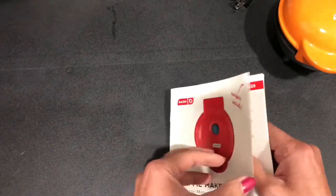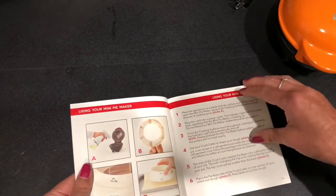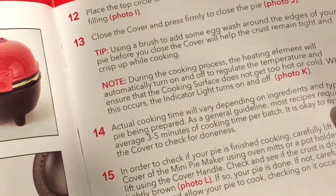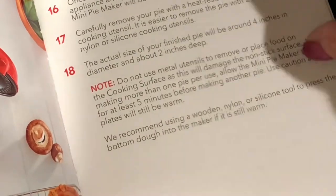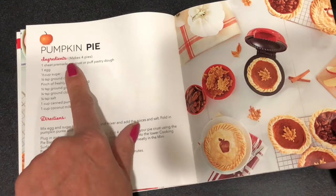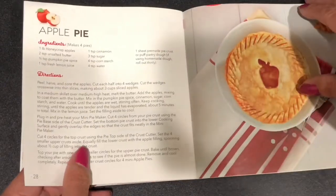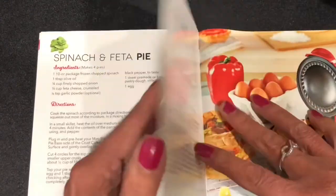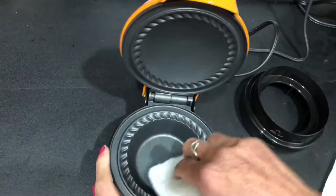So we open that up and this is basically telling you the instructions. Let's zoom in here — it shows you how to use the cutter, with a top base and a bottom base, which I already explained. It says in here to obviously not use metal utensils and to wait five minutes before cooking another one. It does take about three to five minutes to cook each pie. It also comes with this little recipe guide in the same pamphlet — pumpkin pie, cherry pie, apple pie, we're definitely going to make that right now, and chicken pot pie. I'm going to use my own recipes though, just to get an idea of the proportions.